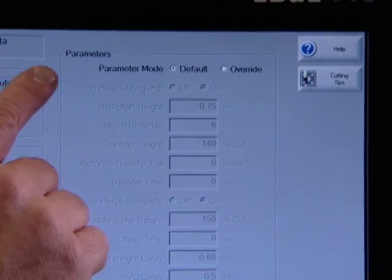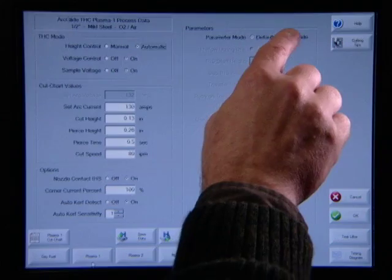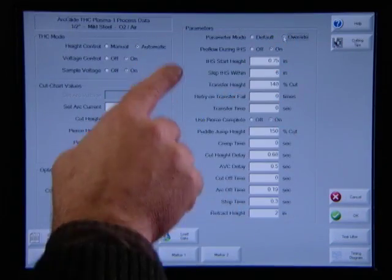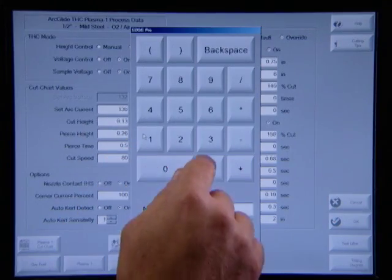What if you want to adjust a certain setting for some reason? Are you locked in? No, there's a manual override. You see here all the parameters that have been preset are grayed out in the auto mode. If you need to change something, you simply switch from auto to manual mode, and then you can edit the setting you want to change. It's completely flexible.